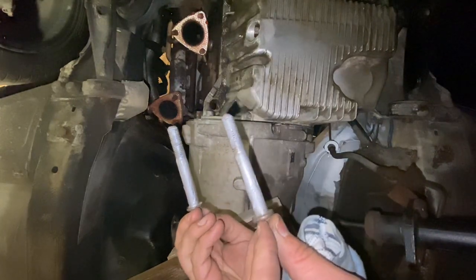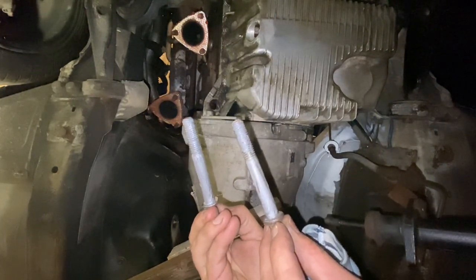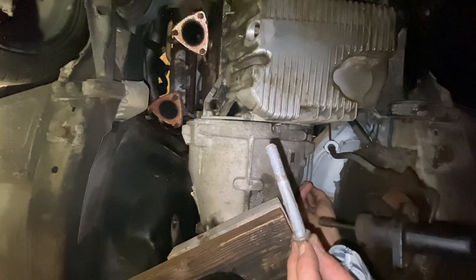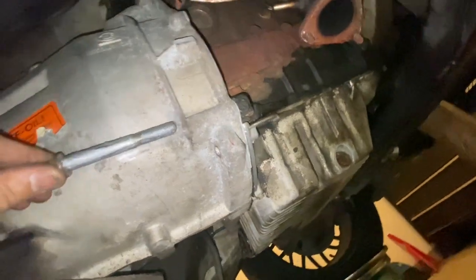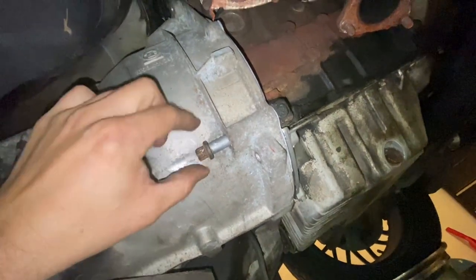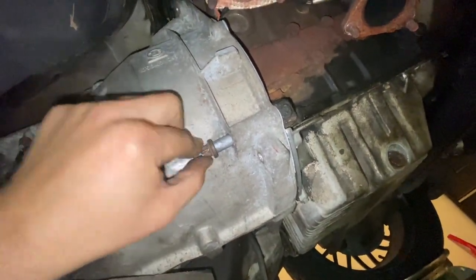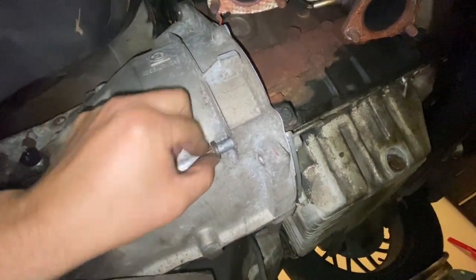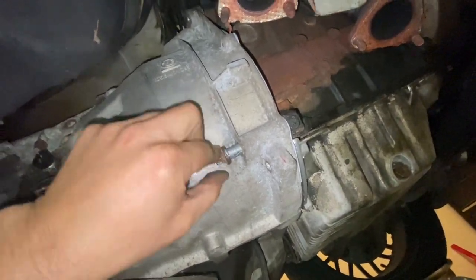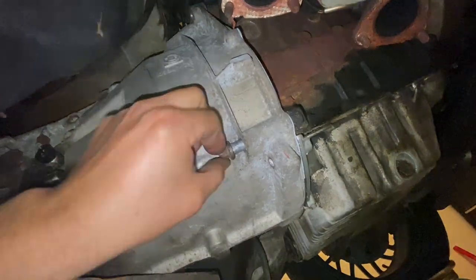Once it's in, cleaned up the bolts with a wire brush and applied anti-seize. Get one bolt in on each side. You want the transmission sitting all the way in before you put the bolts in — you don't want to have to suck it in with the bolts. Make sure it's fully seated, then you know it's good.